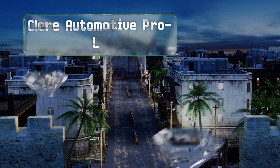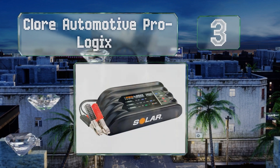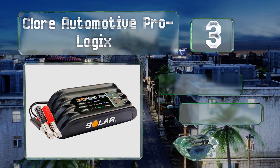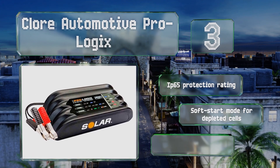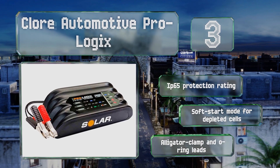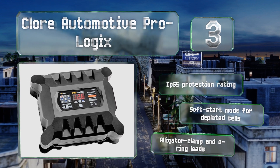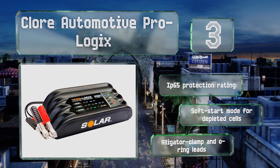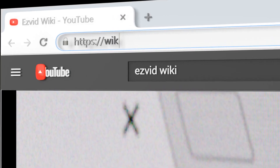Nearing the top of our list at number three, one of the most versatile choices, the Claw Automotive Pro Logics comes in versions suitable for use with 6, 12, and 24-volt batteries and in capacities ranging from 4 to 20 amps. It's compatible with nearly any solar panel on the market, boasts an IP65 protection rating and a soft-start mode for depleted cells, and it comes with alligator clamp and O-ring leads.